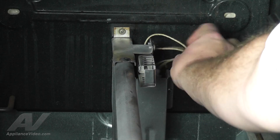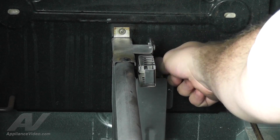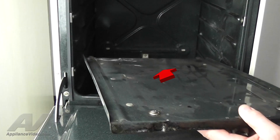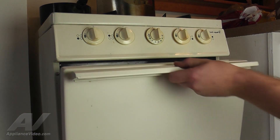With the igniter now secured, remember to tuck the wires into the oven valve support. To finish this repair, align the two points on the main base to the two tabs in the back of the oven and set it down. You can now close the oven door.